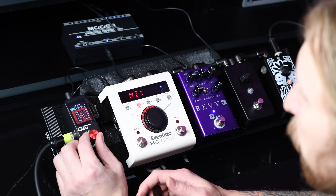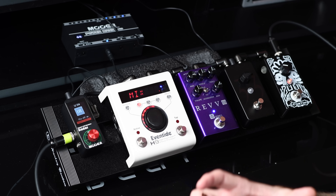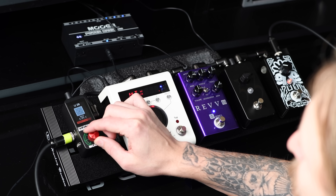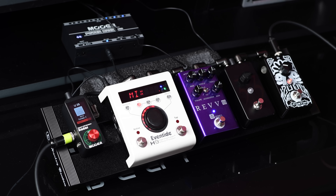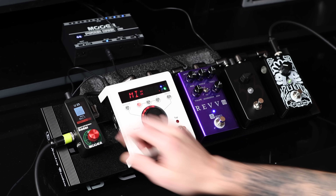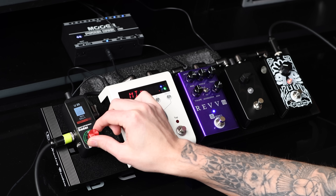The Radar also has a built-in EQ and different parameters that you can change, so if you're not happy with the standard sound, you can still EQ it a little bit. Let's try another impulse here — ooh, that's a lot of low-end. I like that one. Okay, let's go back to the Ola Englund, the Swede.